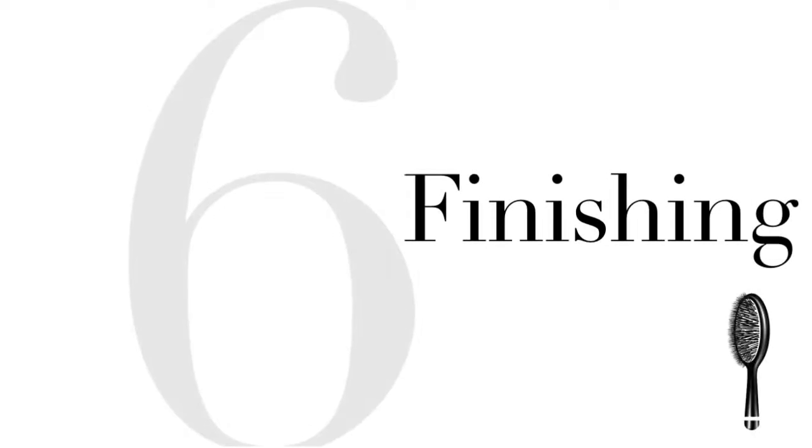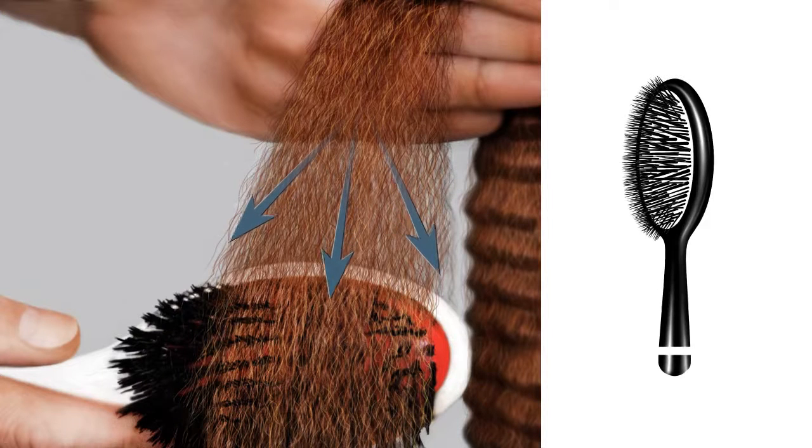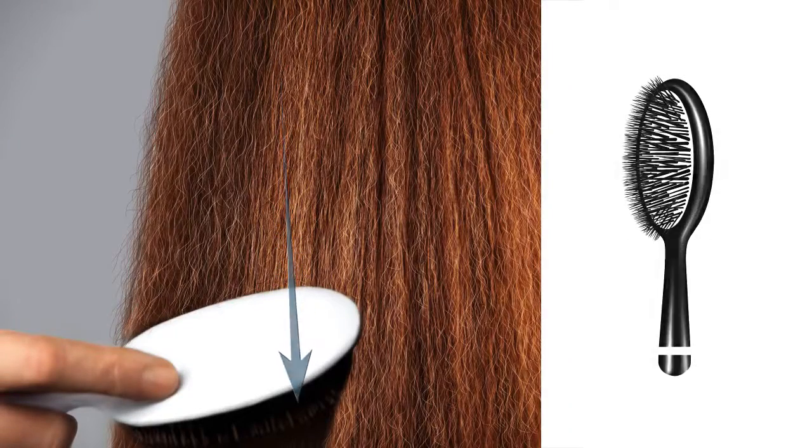Step 6: Finishing. Once you've completed the crimp, brush the hair out using a flat brush to open the texture and reveal the volume and shape. Five rounds down, the finished texture is light and airy, voluminous and versatile — an eye-catching look when left free-flowing, or a great base to pull back into a ponytail, loose braid, or up into a top knot.